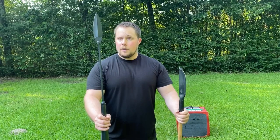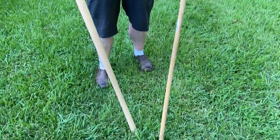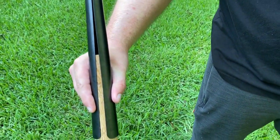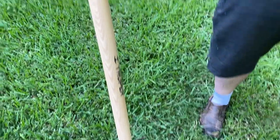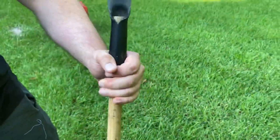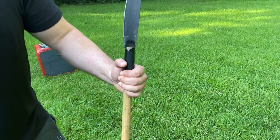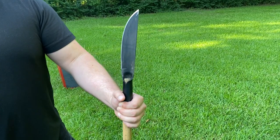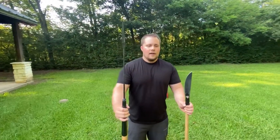They both have excellent sheaths. The American Hunting Spear is made to accept a traditional standard shovel handle and it just friction-fits on — I don't know if I'll ever be able to take it off. The Bushman seems made for a standard mop or broom handle, which is what we have here. You can also use a sapling, a piece of bamboo, or whatever you want to fit in there.